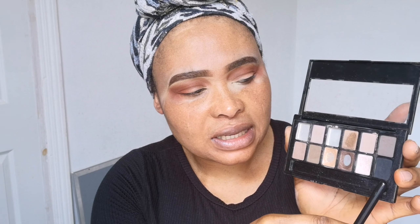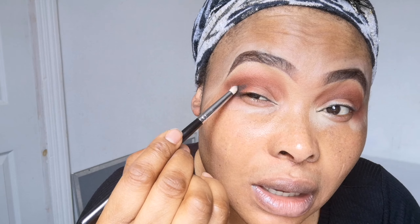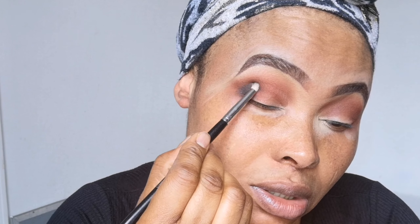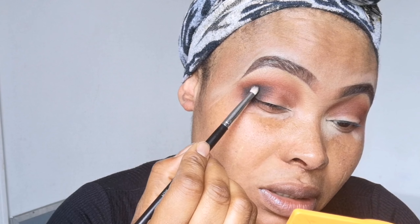Next I'm going to be taking this black eyeshadow because there's no black eyeshadow in that palette. This is a Maybelline palette, and the brush I'm going to use is the Morphe M431 pencil brush. I'm going to pick up as much black eyeshadow as I can, tap the excess, then come and place it at the outer corner of my eyes — just place it there.